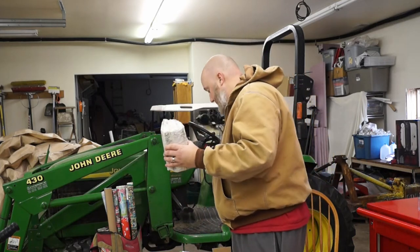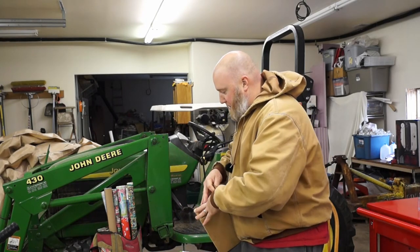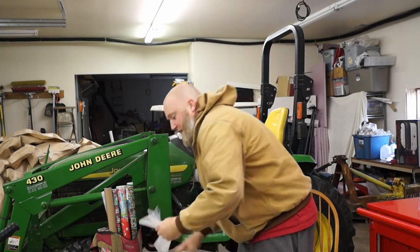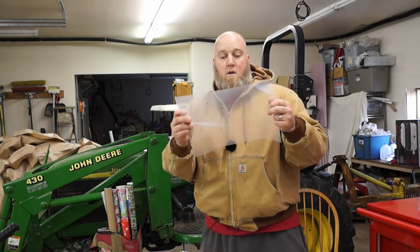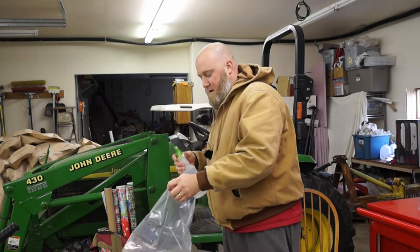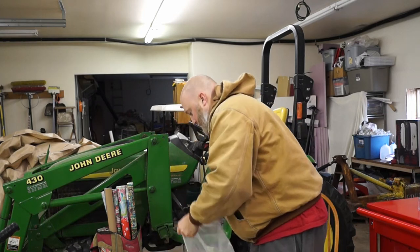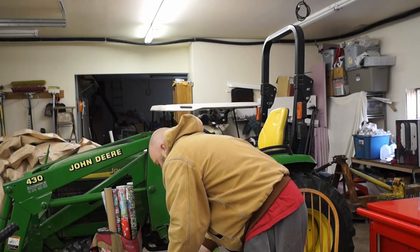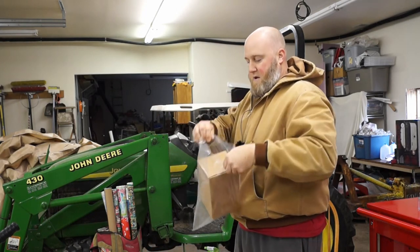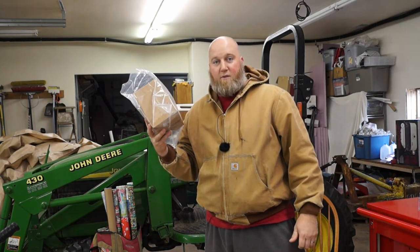It says to put it back inside the box that it came in with the open end near the open side, then to tuck in the flaps — so I've tucked in the flaps. Now they give you this humidity tent, which is a plastic bag, and it says to mist this as well. Then put the open end of the box into the closed end of the humidity tent, and that's it.